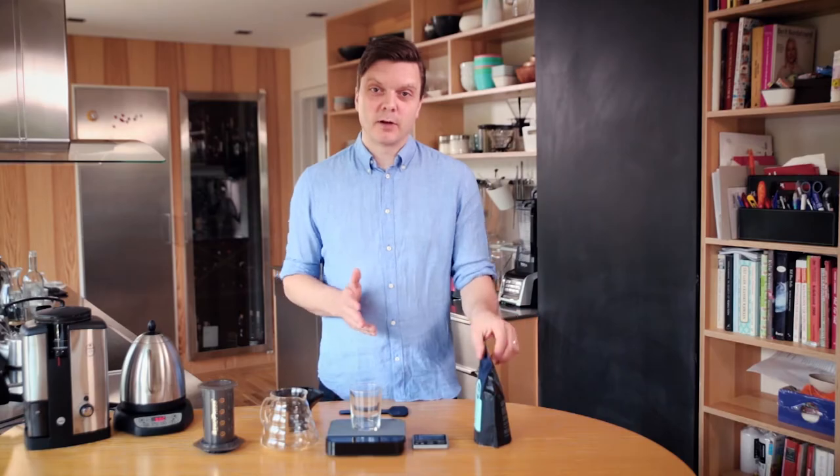The first thing we need to do is to measure up the coffee. For Aeropress I recommend using 14 grams of coffee for 200 grams of water. That's equivalent to 70 grams per liter, which is a little bit more than what I normally recommend because I want the strength up.